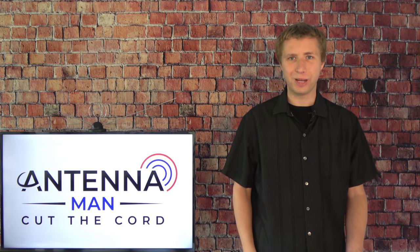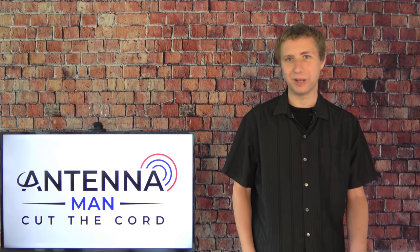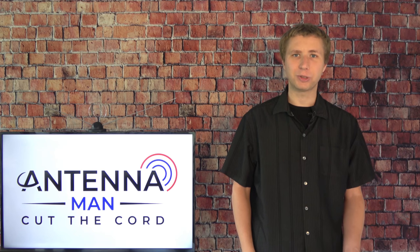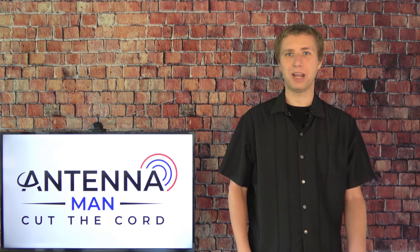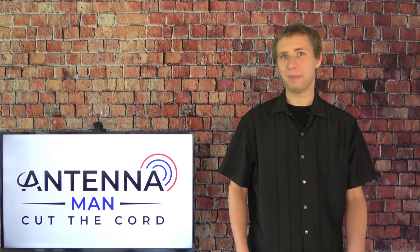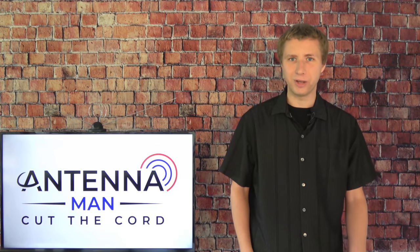Hey everyone, it's Tyler, the Antenna Man, here to talk about the picture quality of free over-the-air TV by antenna. I've seen a lot of different discussions on this — everywhere from the picture quality is better than cable and satellite, it's the same as cable and satellite, and some people who still think it looks like it did from the analog days. What's the true story? I'll let you know in this video.